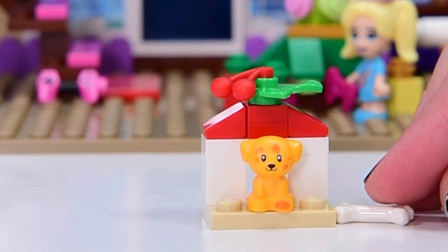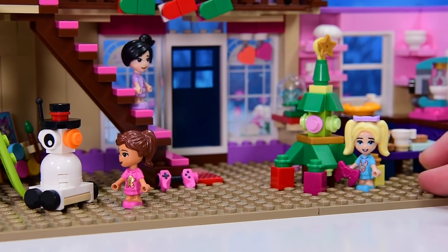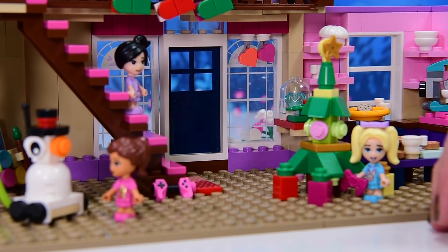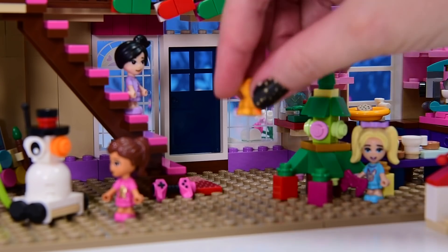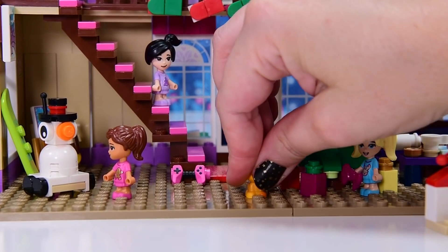It fits on so perfectly. He's got a tiny bone. We could add that to the plate with the biscuits, but that would be icky. So let's not do that. Can't put the puppy out in the cold — it's too cold out there. But we will put the doghouse out the front. Let's put the puppy in here.